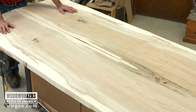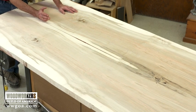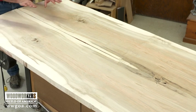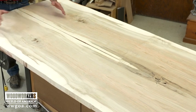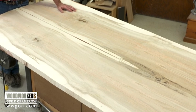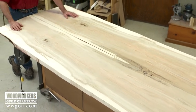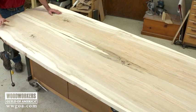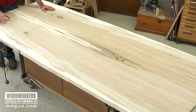Imagine if you're making a big harvest table — you can recreate a glue seam here in the center, put these two boards together, and how beautiful that would be with the grain perfectly mirror-imaged on either side. This is why you do sequence cutting, keeping track of the logs and keeping track of the boards.